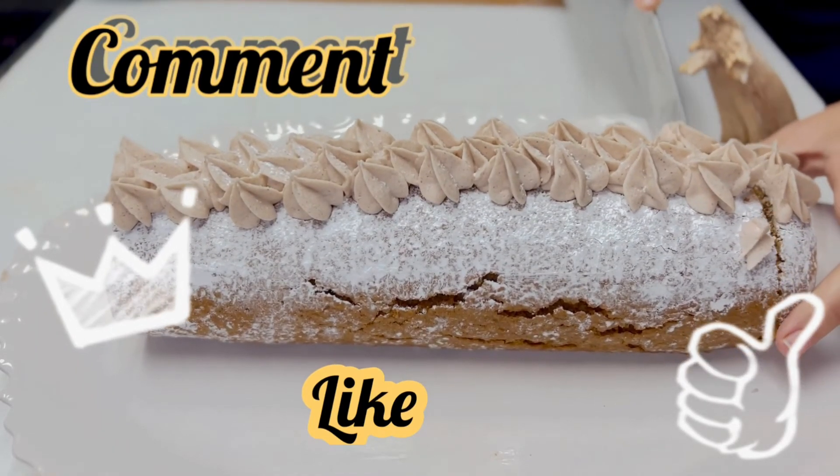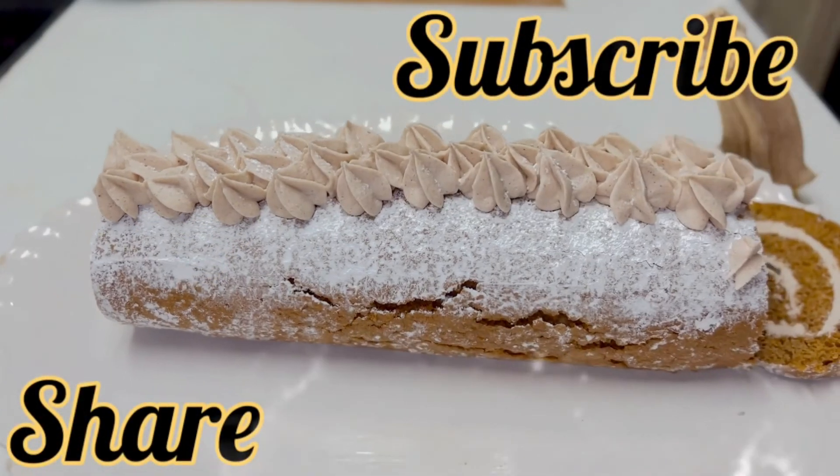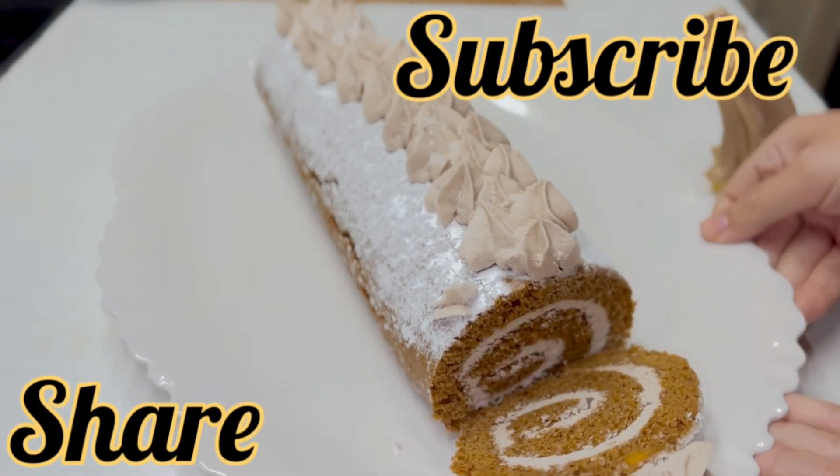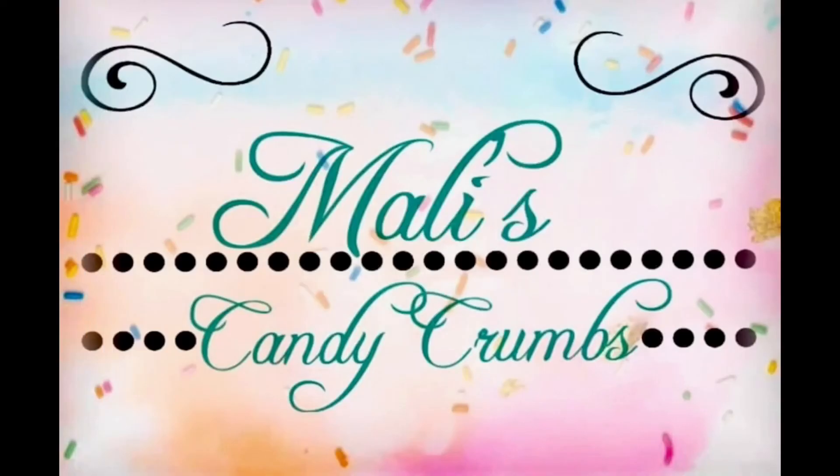If you liked this video, be sure to give us a thumbs up and leave a comment letting us know what you think. Also, subscribe to the channel so you know when we upload new videos. Don't forget to hit the bell and share it if you know someone who would like it. Thank you!